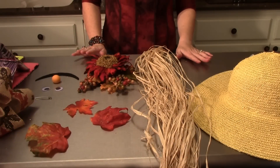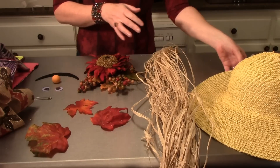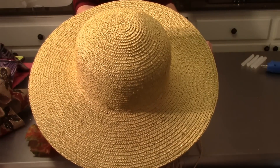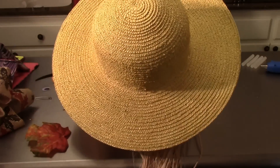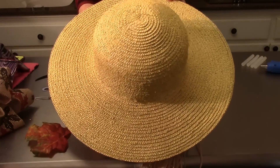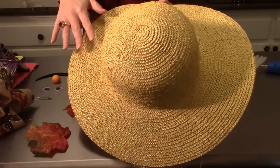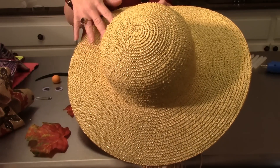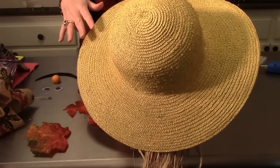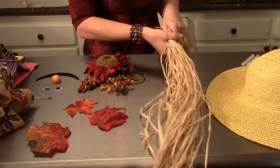The supplies you're going to need: of course you'll need a straw hat — any size will work, maybe one you have laying around, or you can get one cheap at the dollar store. Mine was black at one point, but I spray painted it a straw color so it looks more like a scarecrow. You can spray paint these — just get spray paint that's good for wicker.